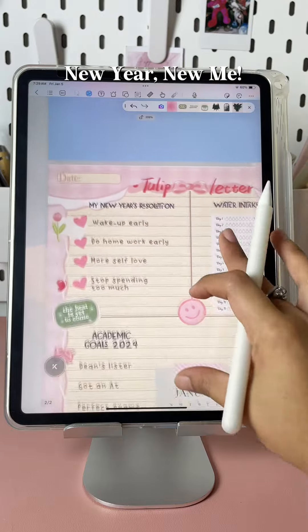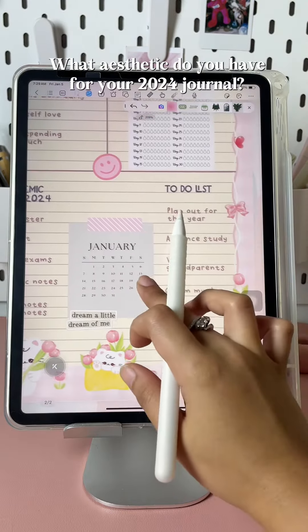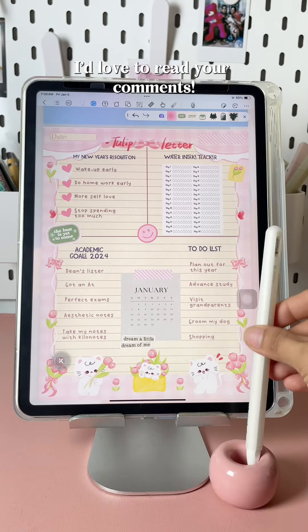New year, new me — I love my January journal! What aesthetic do you have for your 2024 journal? I'd love to read your comments.